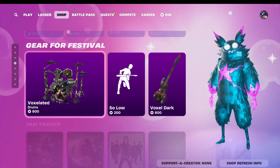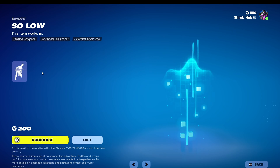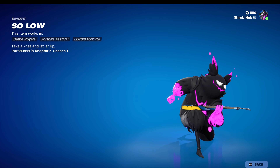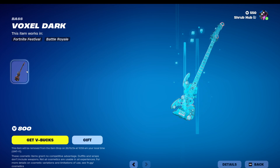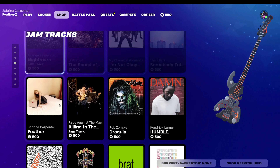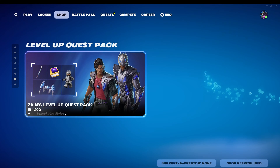Then we have Kalji still here. Then we have GIF Festival with the Voxelator Drums Back Bling — looks really cool. The Solo Art Emote from Chapter 1 — this shows your currently equipped guitar. And then we have the Vox Dart Bass — pretty nice. And then we have the Jam Traps, Rocket Racing, and Special Officer Mundles and Lovat Press Back, all still here.